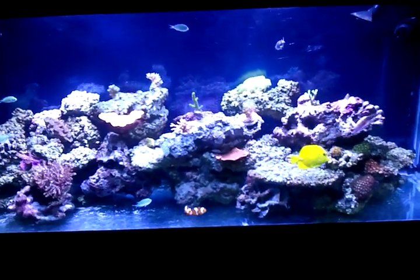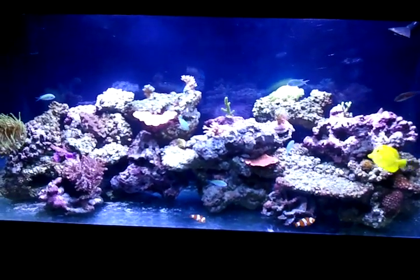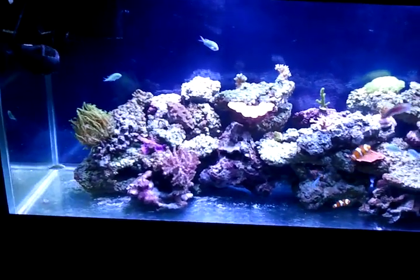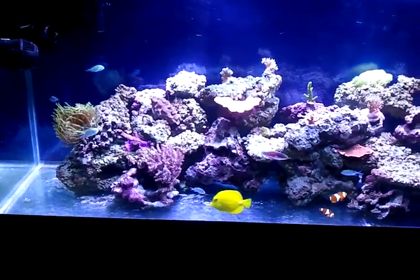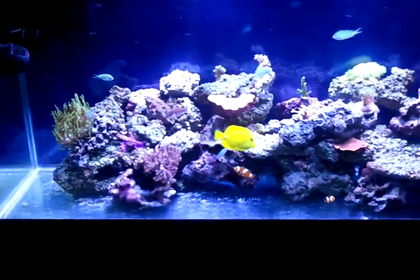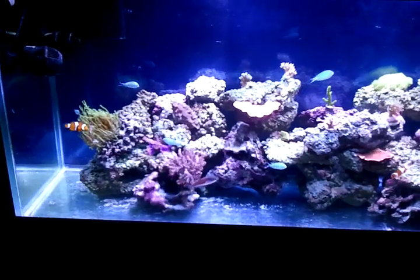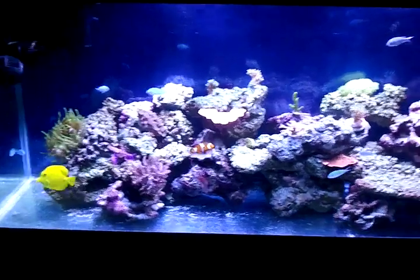All the dirt and grime isn't in the water — it's lying in the rocks, in the sand bed, and in little nooks and crannies. One good way to lower your nitrates is to, if you have a sand bed, siphon or vacuum your sand bed on a regular basis to keep it clean and pull out all the detritus that settles there.